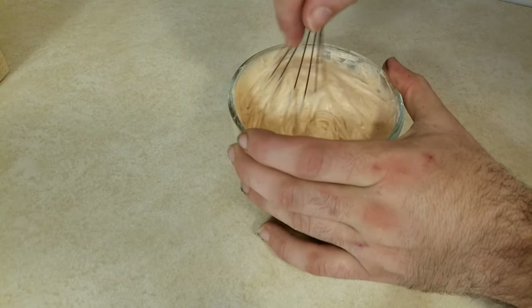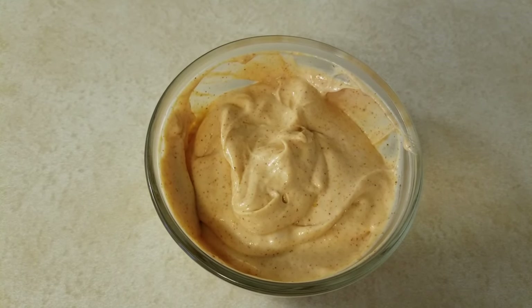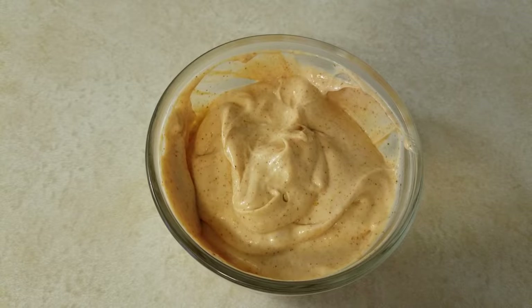After you mix this all together, I'm pretty sure you can figure out where it's going to go — put that in the refrigerator. If it's too thick, you could also add a couple tablespoons of water to it.